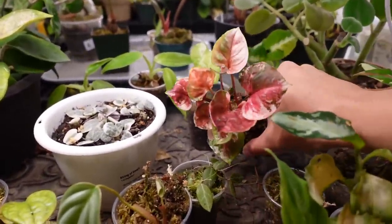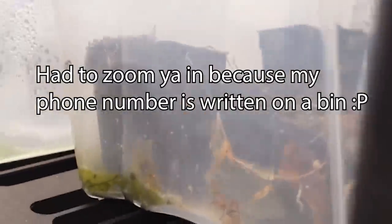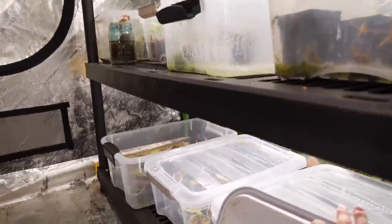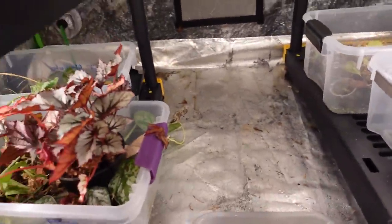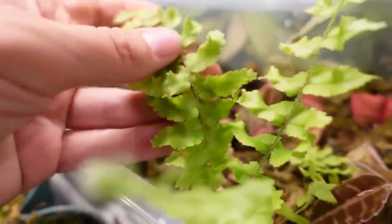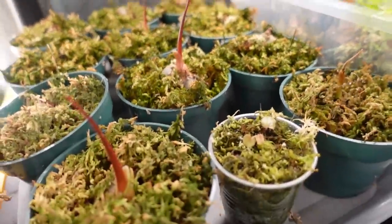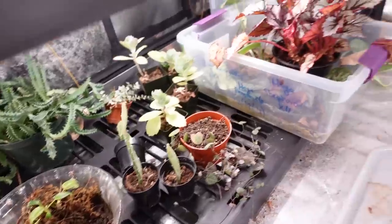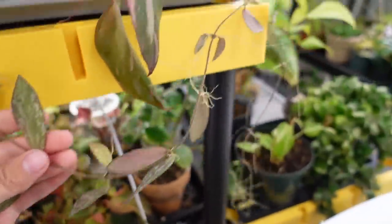These are my syngonium varieties that I moved out of my terrarium and into here — they really really like it, they're doing very well. On the bottom shelves we have my smaller propagation bins where I keep smaller propagations. In here we have philodendron burl marx fantasy, same as in the one next door. There's a fern I can't grow to save my life but they just randomly pop up in my bins. This one has libysia in it — I need to get these moved into actual cups. These are all philodendron mommy.